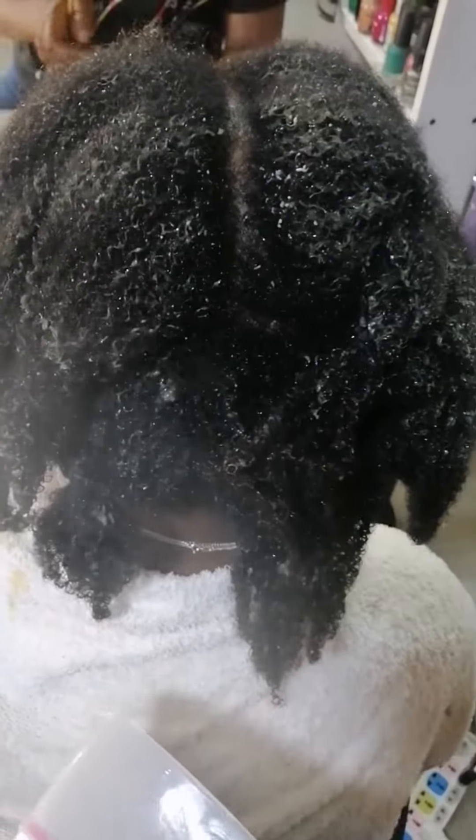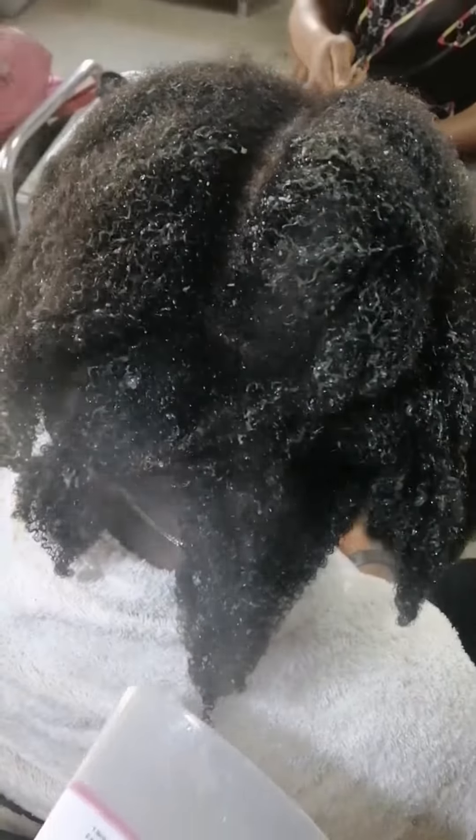And trust me, we lost a whole lot of hair — shedding plus breakage. That was totally inevitable.